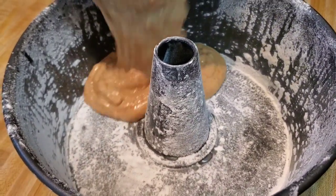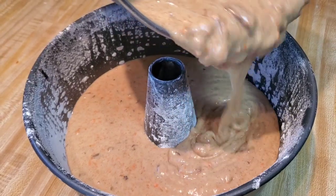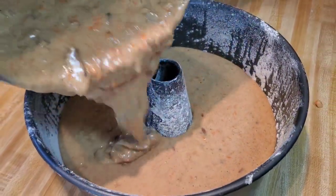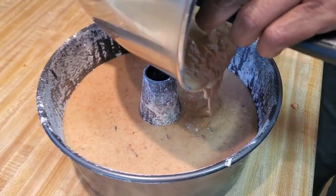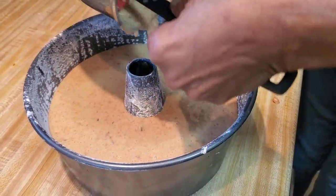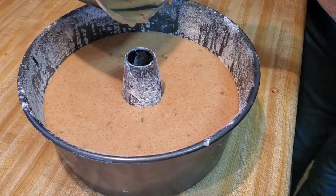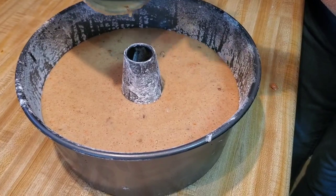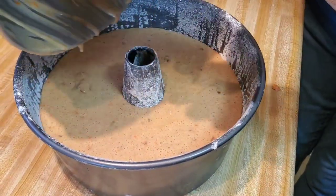Y'all see how easy that was? That wasn't even hard! Look — she ain't even in the oven yet and she's already cute. You want to lick that spoon? You can't do that! She cute. Wait till she's finished and gets her dressing on — watch her!